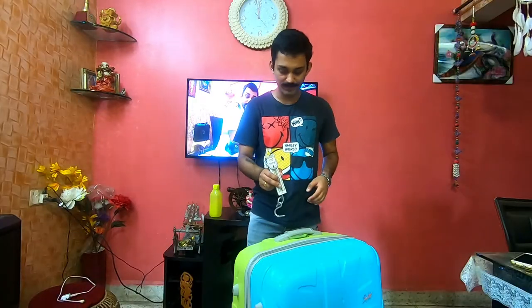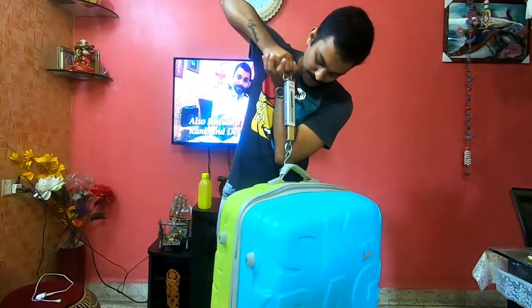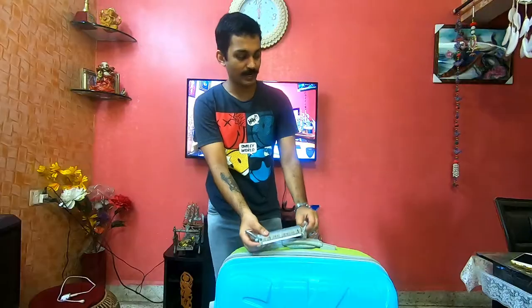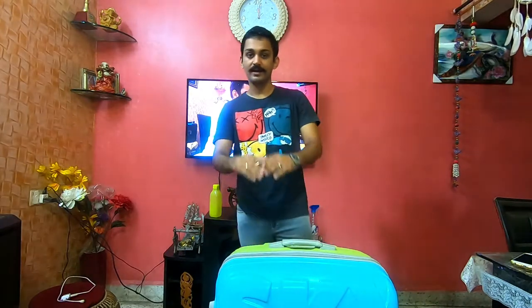First of all, this is the main baggage. I have to weigh it — it's approximately 22 to 23 kg. I have the allowance for 20 kg. For the 1 kg over, I think I have to pay 500. The company has said they will reimburse.